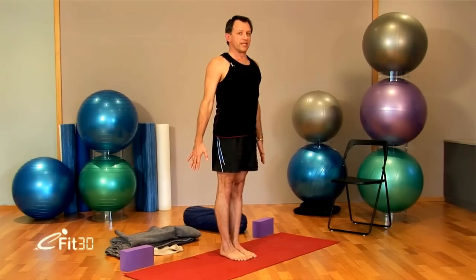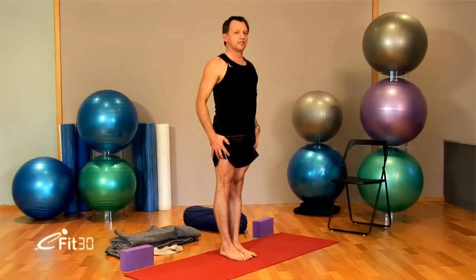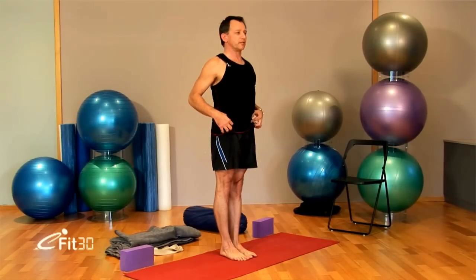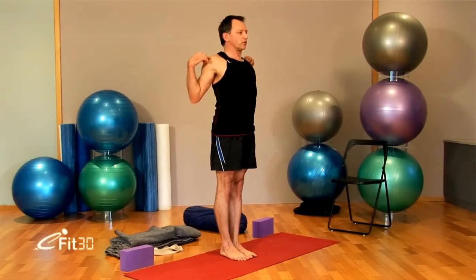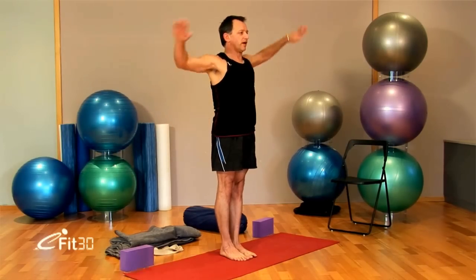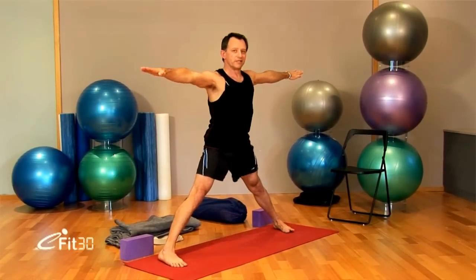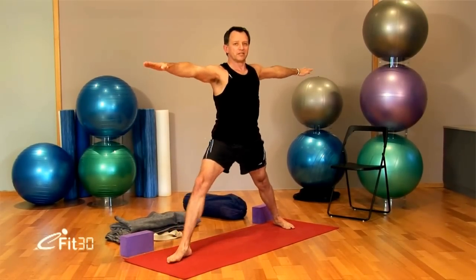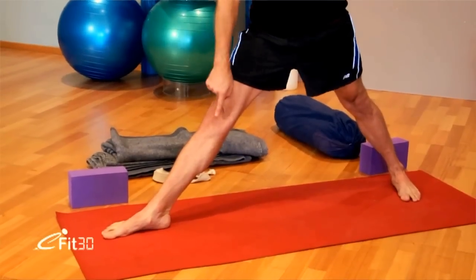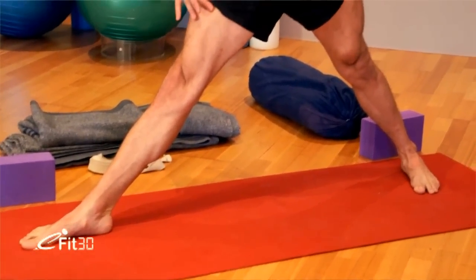Starting now we'll go to Trikonasana. We always start off in Tadasana, mountain pose. Lift the quadriceps. Feet together. Lift the quadriceps. Lift the front hips up. Exhale, draw the corners of the shoulders back and extend the arms to the floor. Then Trikonasana — inhale, arms across the chest. Jump or step the legs apart. Turn the right foot in. Turn the whole of the left leg out. See the front foot heel is intersecting the arch of the back foot. Quadriceps are lifted and the inner thighs are turned out away from each other. Lift the front of the hips up.